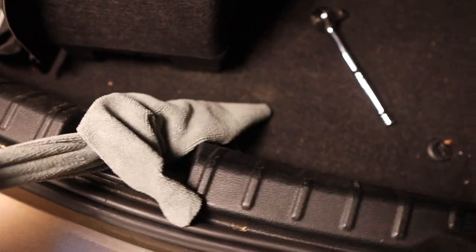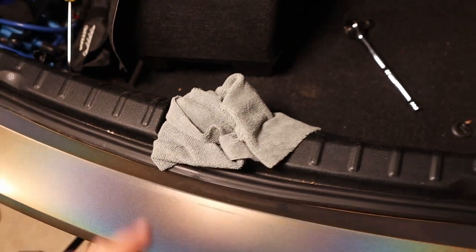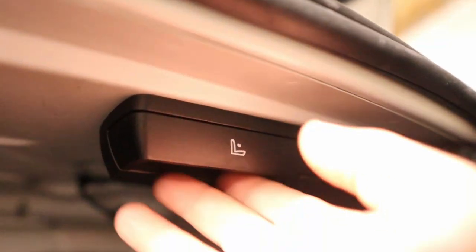Another good idea is to feed a microfiber through this little hook right here to keep the trunk from closing — basically it prevents the trunk from latching completely. If you have no electronics you can't pop the trunk, but if you have the rear seat releases right here go ahead and unhook them so that way you can get in through there.